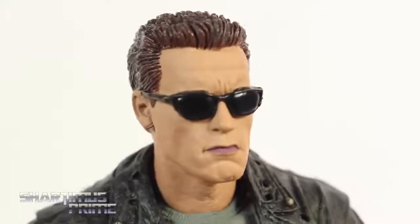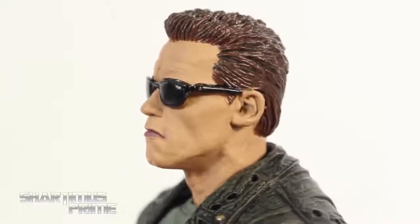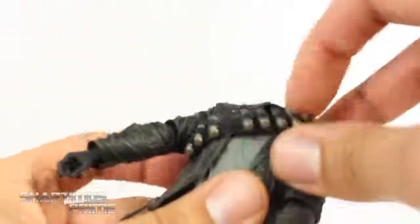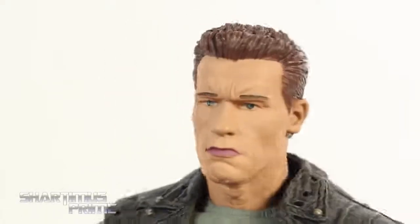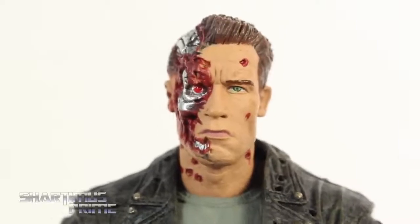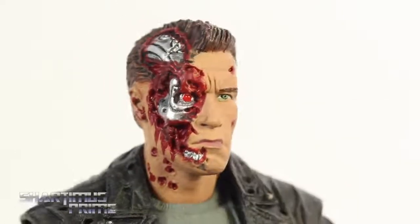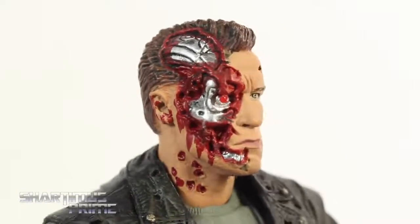These head sculpts are so dead-on, I am very pleased. I cannot sing NECA's praises enough — all three of them are just fantastic. It looks just like Arnold, I cannot complain. Nice flesh tone, nice paint detail with the hair. Switching heads is very easy, just slip right on. The second head also has a very dead-on likeness to Arnold Schwarzenegger. Then we have the battle-damaged head sculpt which looks great as well — unfortunately just a tiny smudge of green paint fell from the eye and a little silver on his nose, but look at this — the robot flesh is just all torn up. You can see the Terminator eye right there.